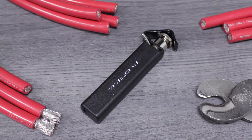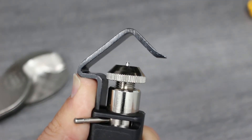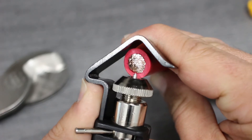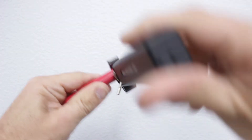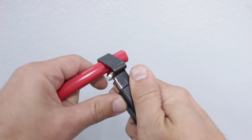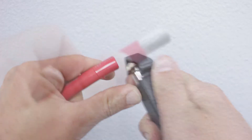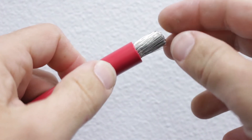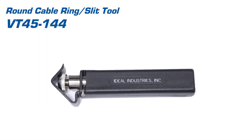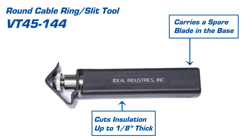With our cable cut, we'll move on to stripping the insulation. Once we know the correct amount of insulation to remove, we'll use our ring slit tool and start by setting the blade depth to match the insulation thickness. Now we'll place the tool over the cable and work it around several times. Once we've cut through the insulation, we'll turn the blade using the lever and work the tool toward the end of the cable. This makes removing the insulation much easier. The ring slit tool is built for reliability and repeated use — it can cut through insulation up to 1/8th inch thick and carries a spare replacement blade in the base.